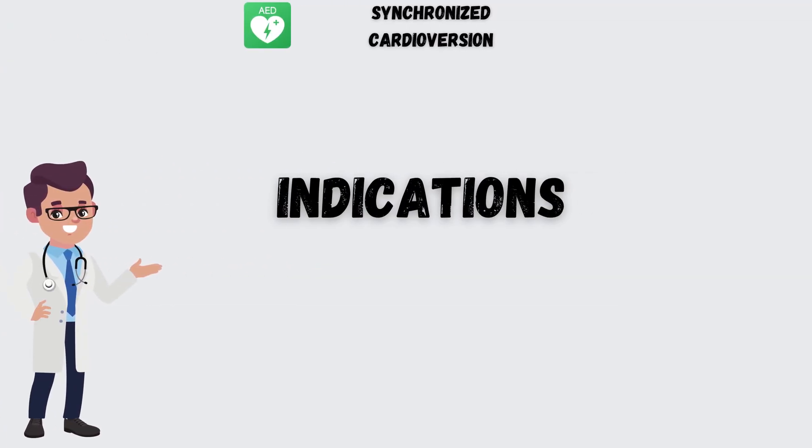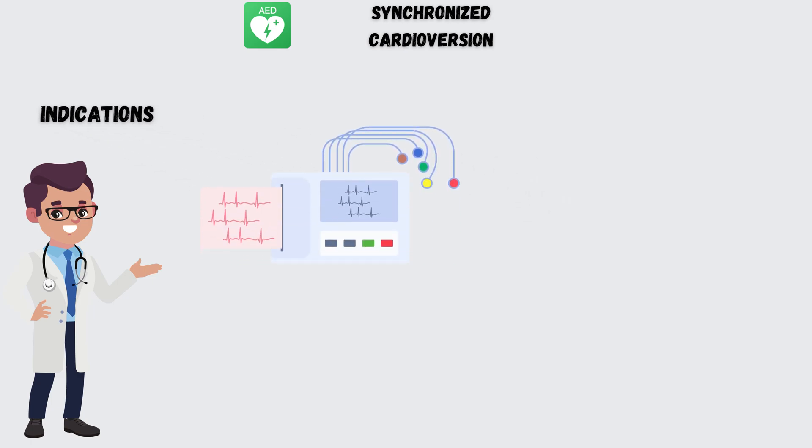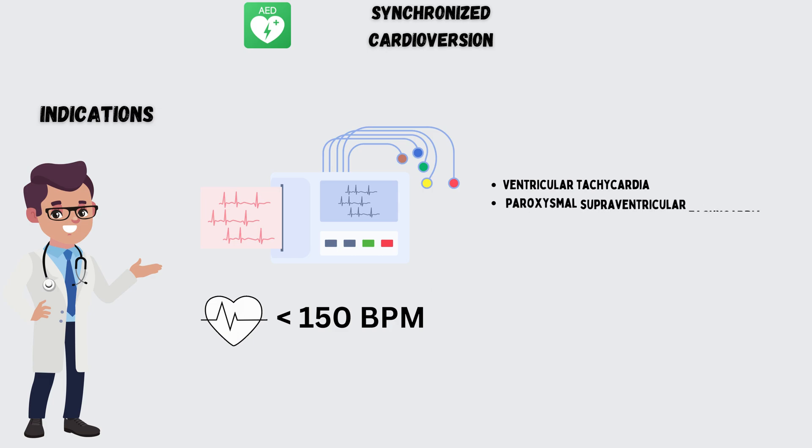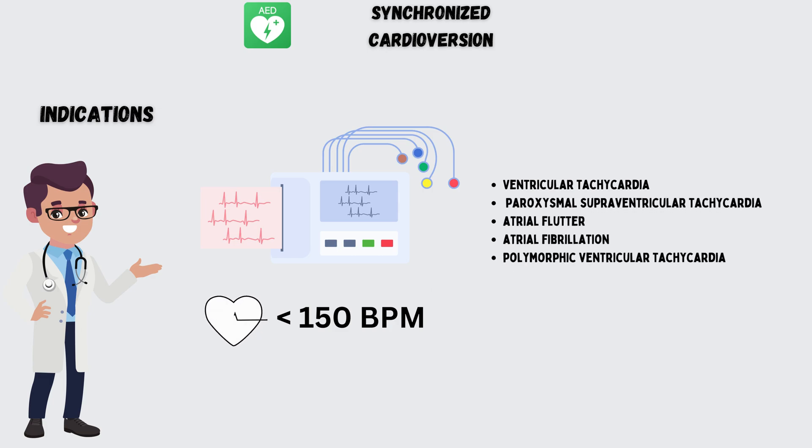Now let's understand the indications of synchronized cardioversion. It is indicated in all tachycardias with a rate of more than 150 beats per minute that are not resolved with medications. Some of these conditions include ventricular tachycardia, paroxysmal supraventricular tachycardia, atrial flutter, atrial fibrillation, and also cases of polymorphic ventricular tachycardia.